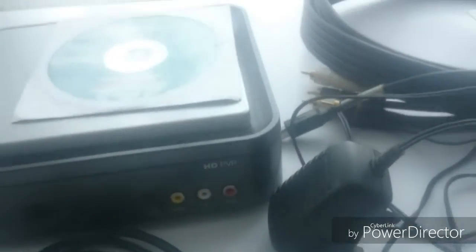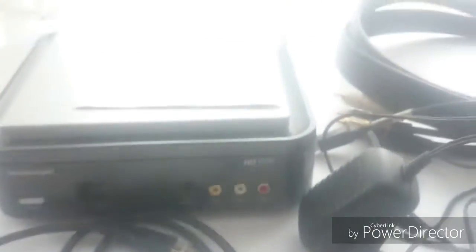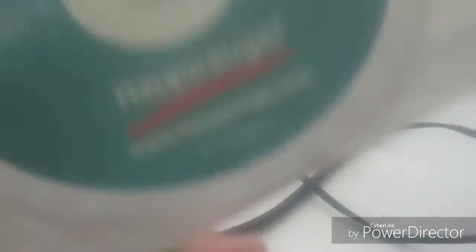So that's all of it — the HDPVR by definition. After I get my PS3 component cables, I'll show you how to set this whole thing up. On the side note, my Macbook software broke somehow — I don't know why or how.